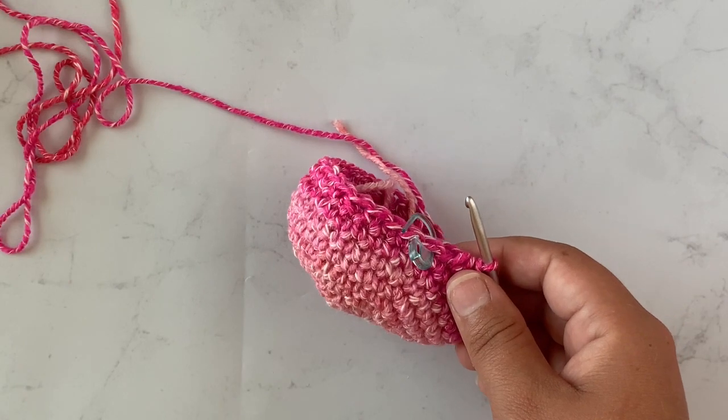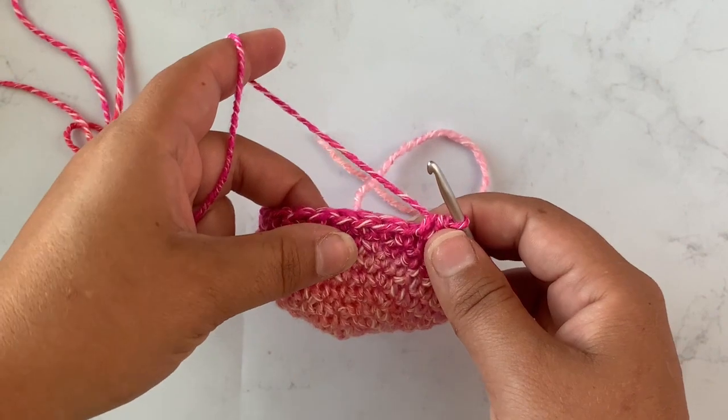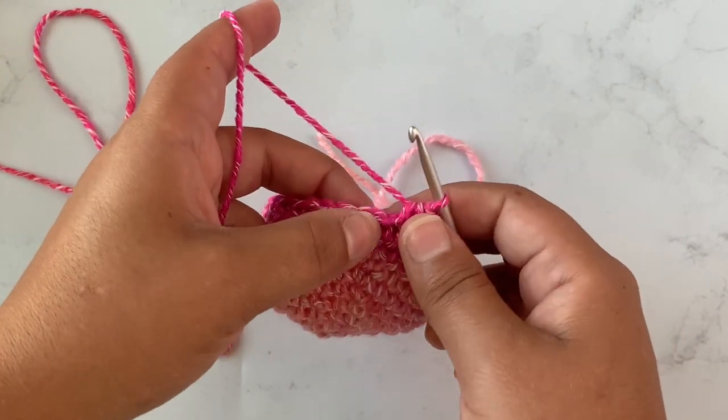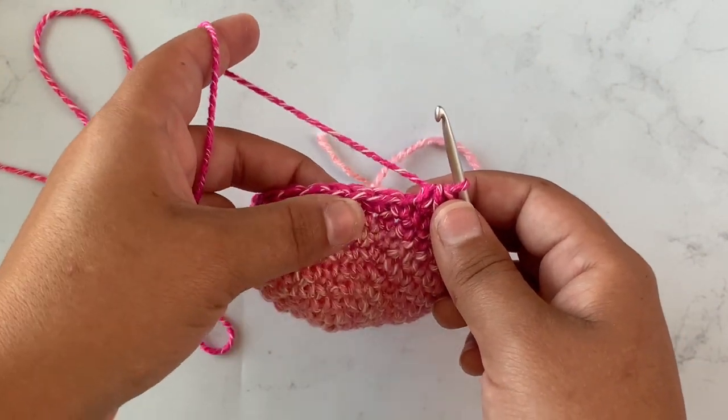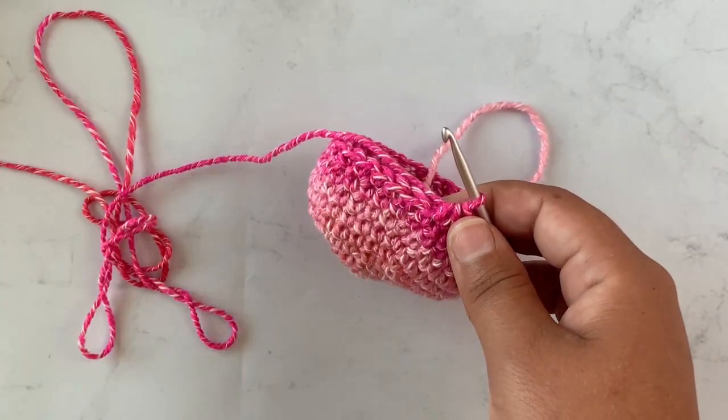For rounds eleven, twelve, and thirteen I'm just going to work a single crochet in each stitch. So for three rounds you're going to just work a single crochet in each stitch around.